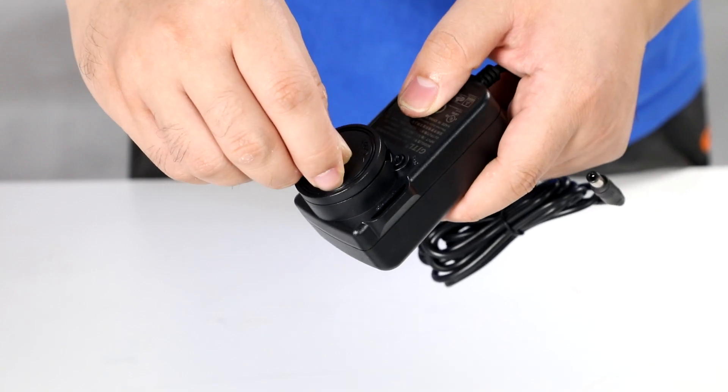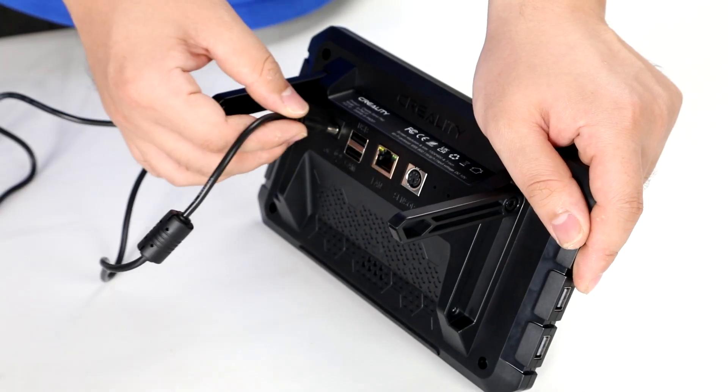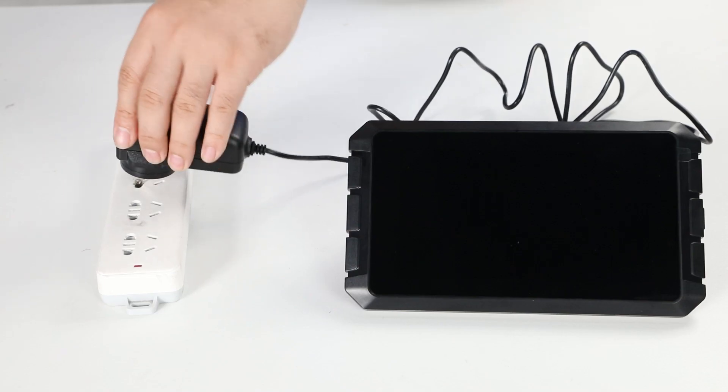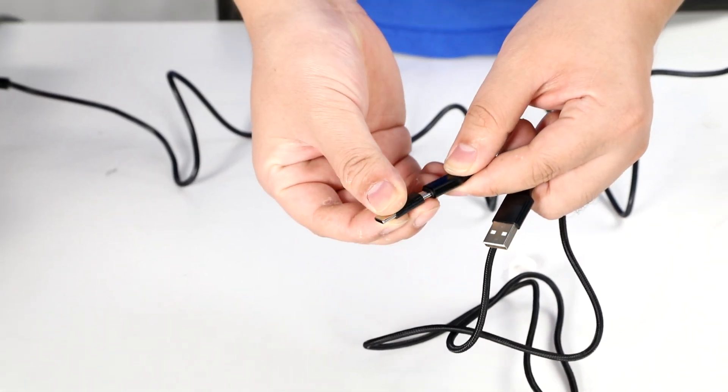Firstly, we need to fit the Sonic Pad power adapter and plug it into the power. Secondly, connecting the Sonic Pad with the Ender-5S1.